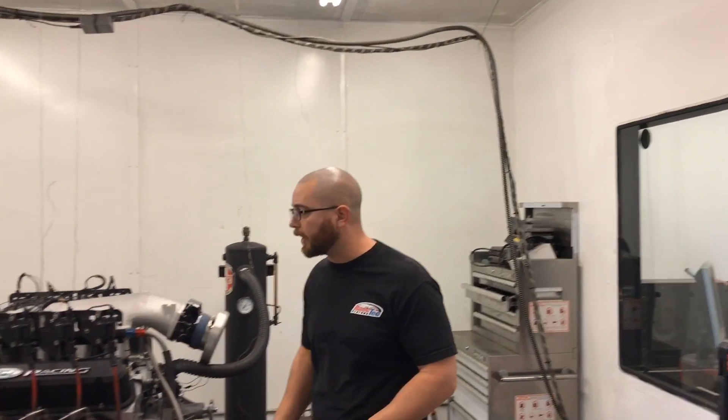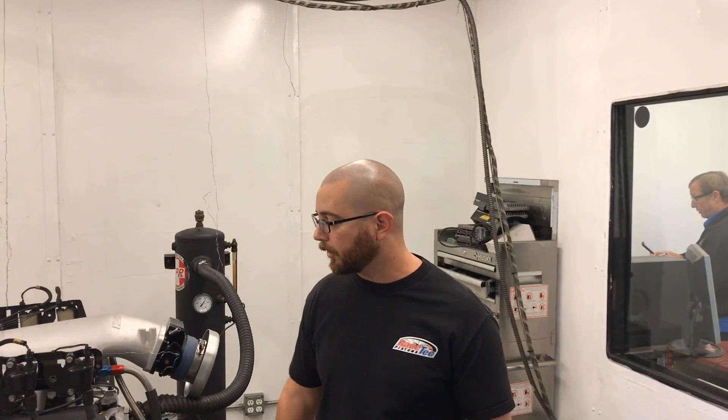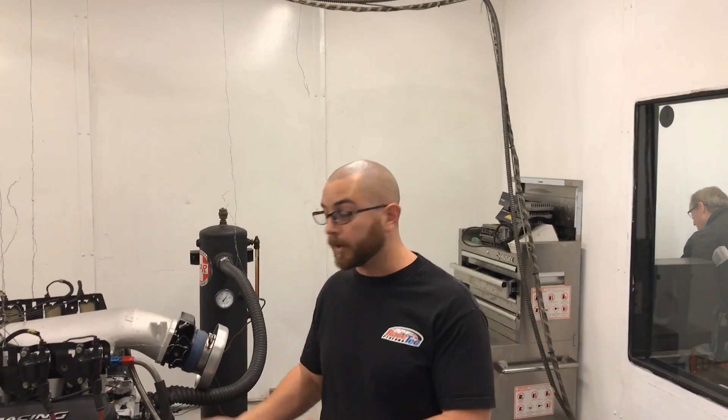We're going to test out the Holley Hi-Ram, and we're going to test out the Edelbrock Super Victor EFI intake. This is our Pro Street short block, so it's an all-internal balance, forged 4340 crank, 4340 forged rods, obviously forged pistons — we're not messing with that cast stuff — and it's a hydraulic roller.